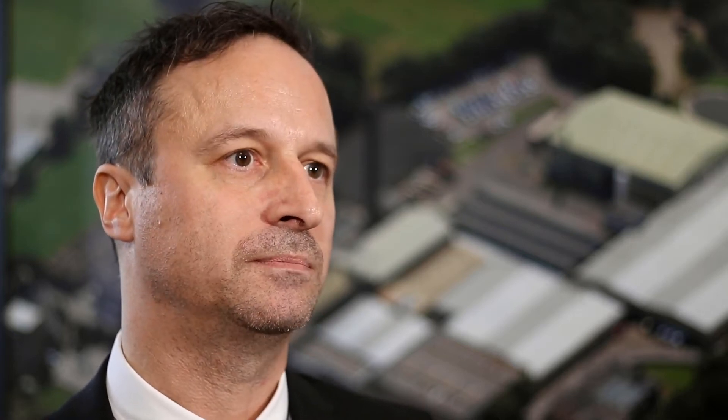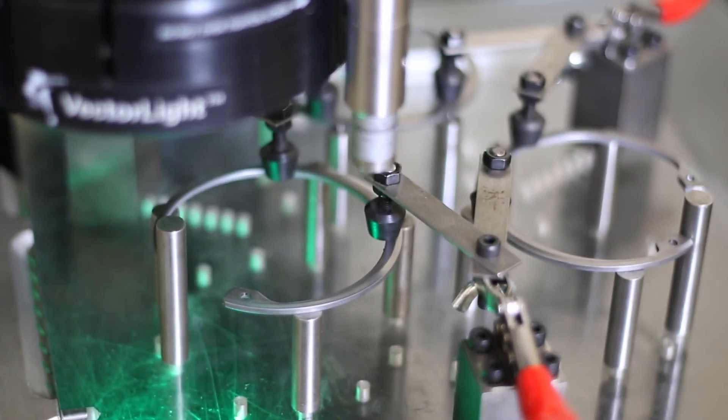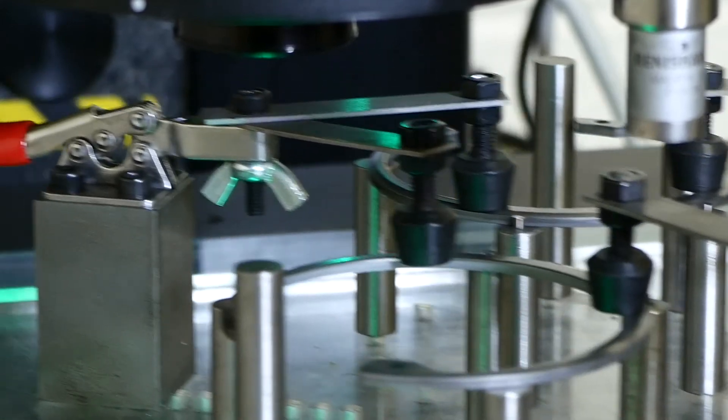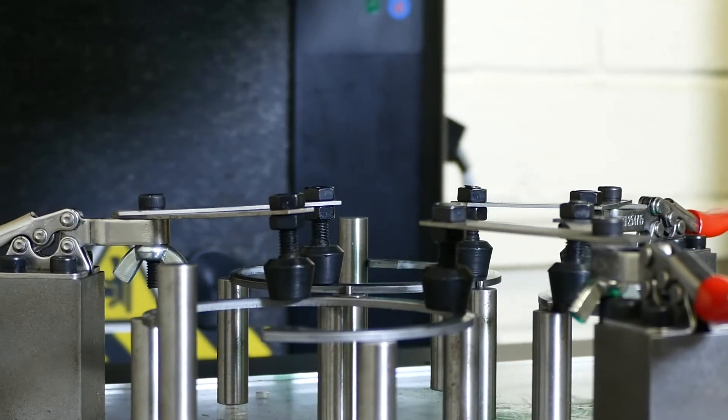We moved instantly over to OGP, and since then — over the last year — we haven't seen any measurement errors as a result. We have to demonstrate the repeatability of our equipment to automotive customers, and with the OGP machine we purchased, we get that repeatability.